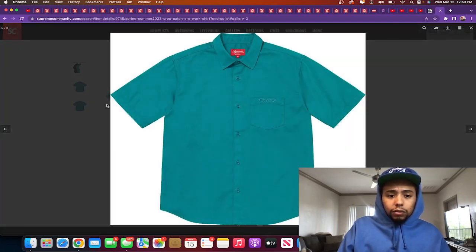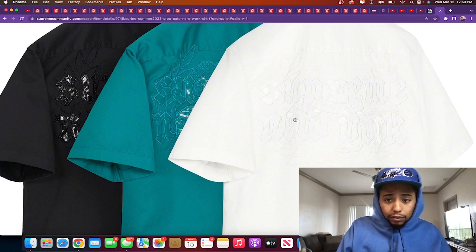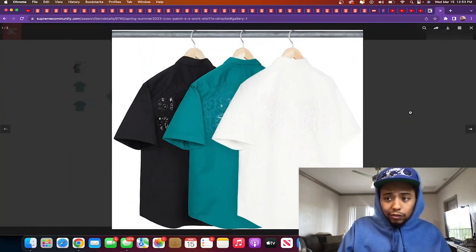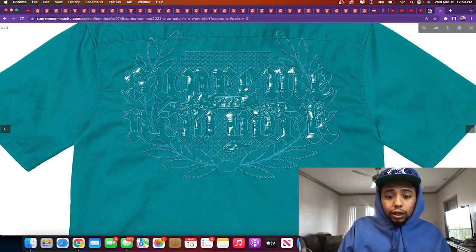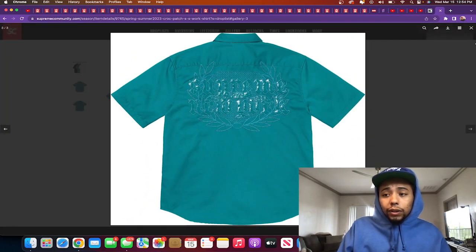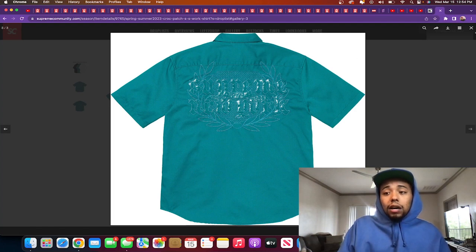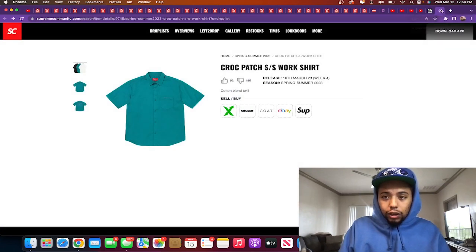Croc patch short sleeve work shirt — I hate it. Releasing in teal, white, and black. Going with my first emotion — I really dislike this. This is mad Spanish club energy. Teal, white, black — nah, this is a dub. This is something my cousins would have in Santo Domingo with the Supreme on the front. That is a dub. I could see some fly guys killing this though — high water slack pants, skinny fit, white socks, low top Doc Martens, some shades. But me personally, I'm gonna skip it.